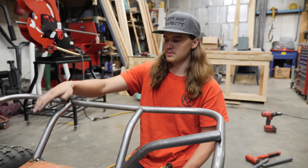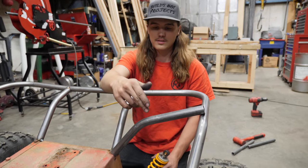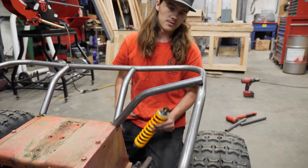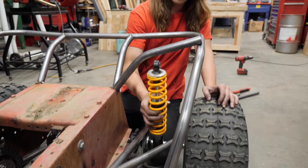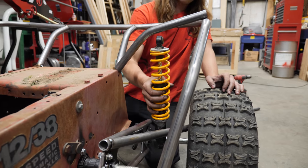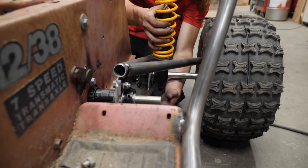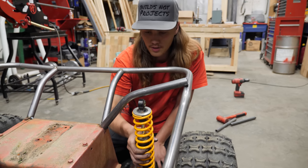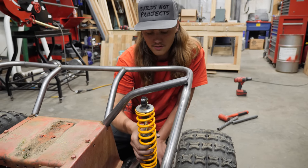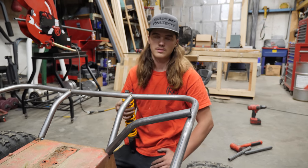We got these rear ones put in — they sturdied this up pretty good. Now we're adding in a second set. Got those ones bent up, need to notch them. They're also going to double as the upper shock mount for the back. We'll have to finish building the lower swing arm to get the lower mount, but I wanted to get the upper mount located first so we can get an idea where everything else needs to be on the bottom.